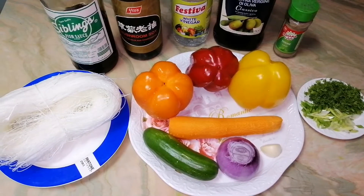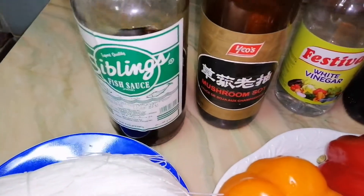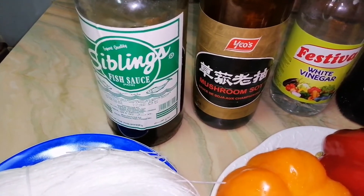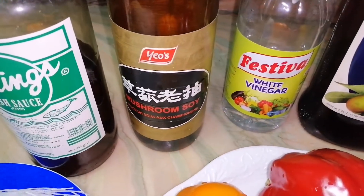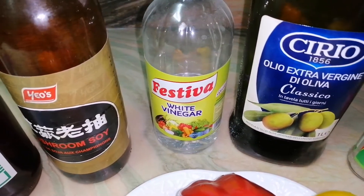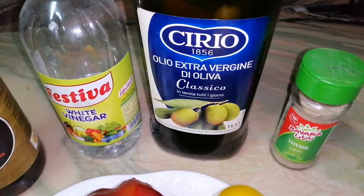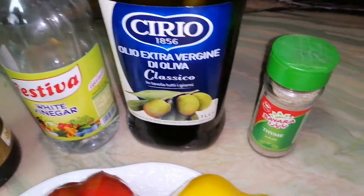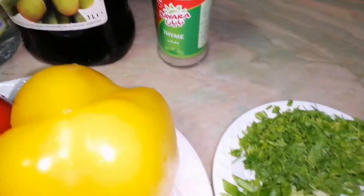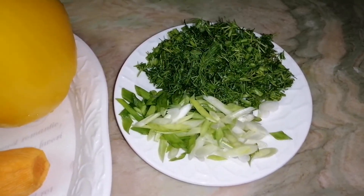For this I will use rice noodles like this. Fish sauce 1.5 tbsp, soya sauce 1 tbsp, vinegar 1.5 tbsp, extra virgin olive oil 2 tbsp, and black pepper.